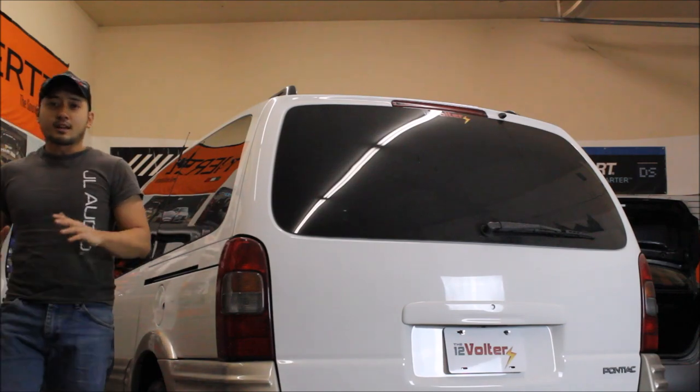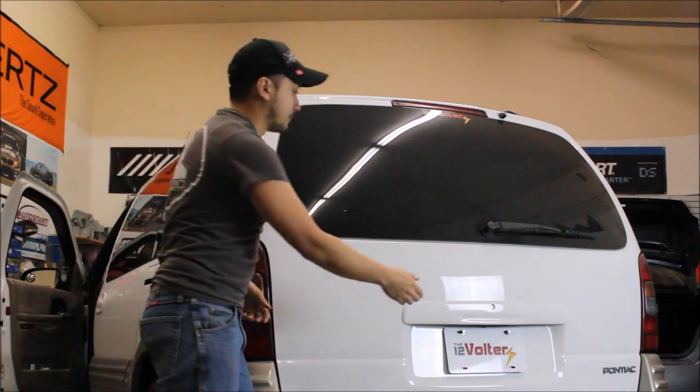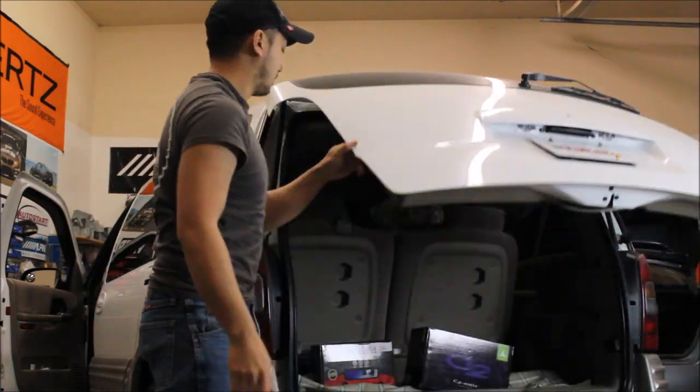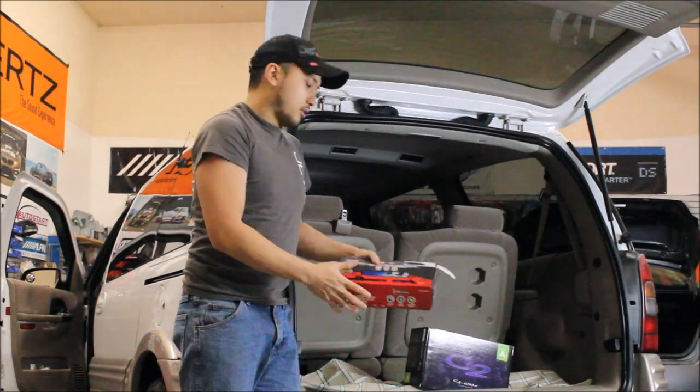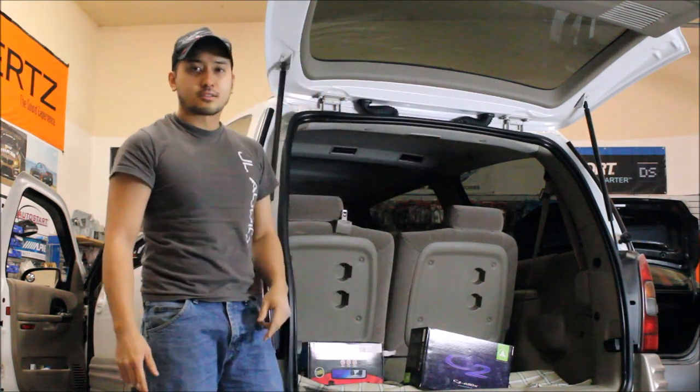Hey guys, today we have the van back in the shop and we are going to be working on the safety aspect of the van by adding a camera system. We are going to be adding a license plate camera system and since we are already in the back of the tailgate we are also going to be changing out the speakers as well.